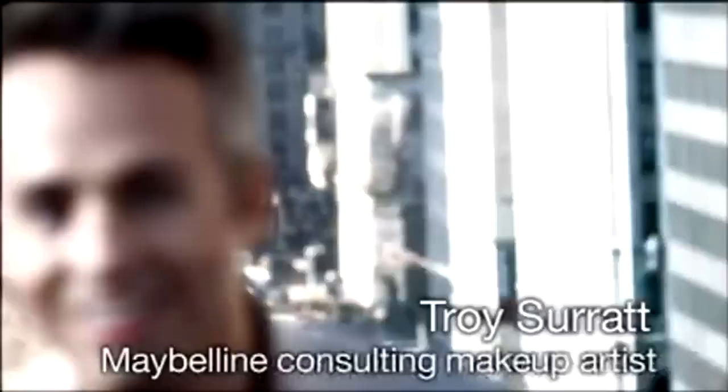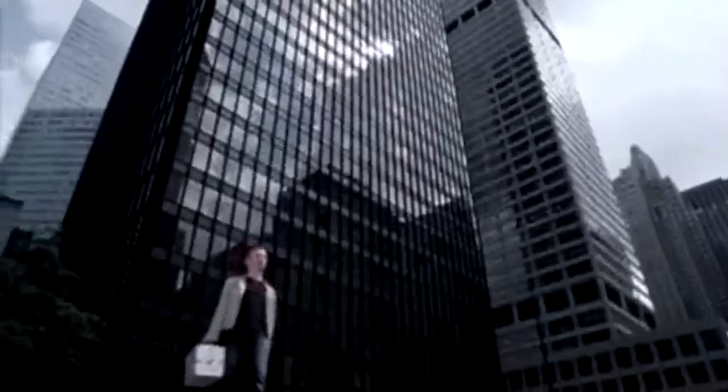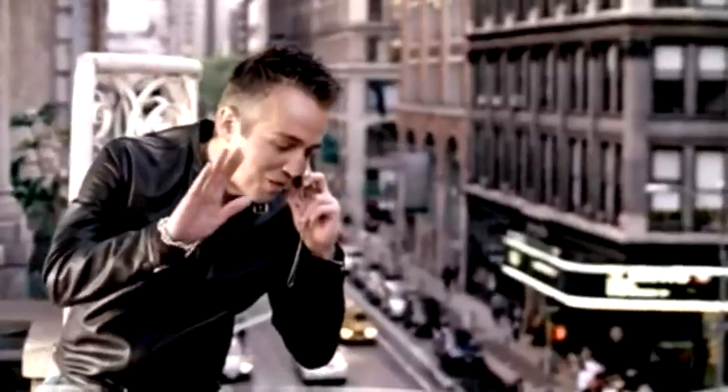Hi, I'm Troy Seurat. As a makeup artist, I've worked with some of the most beautiful women in the world. People are always asking me for beauty advice. Maybelline New York and I will answer all your questions with our informative podcast.